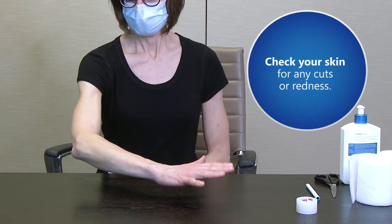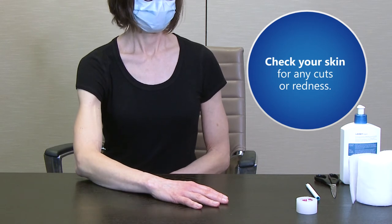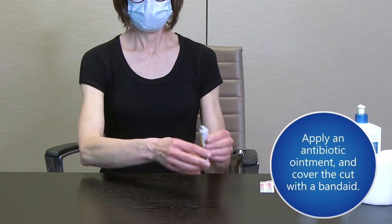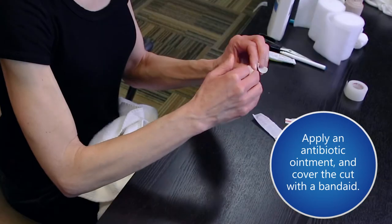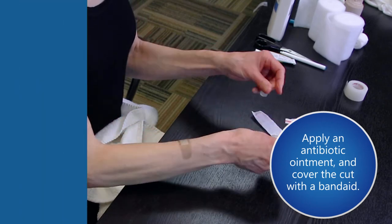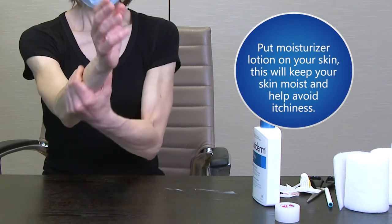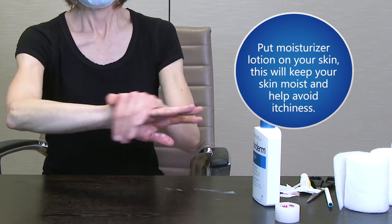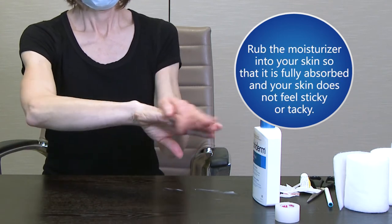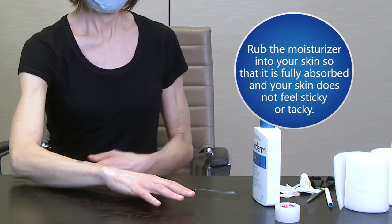Check your skin for any cuts or redness. If you do have a cut, wash it well with soap and water, apply an antibiotic ointment, and cover the cut with a band-aid. Then put moisturizer lotion on your skin. This will keep your skin moist and help avoid itchiness, irritation, and blisters. Rub the moisturizer into your skin so it is fully absorbed and your skin does not feel sticky or tacky.